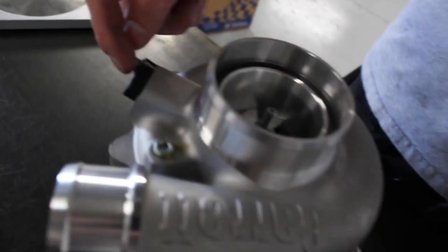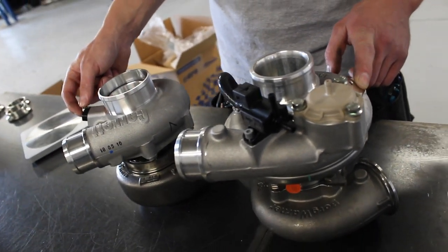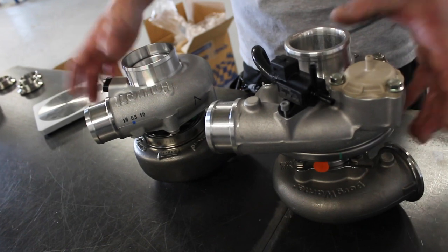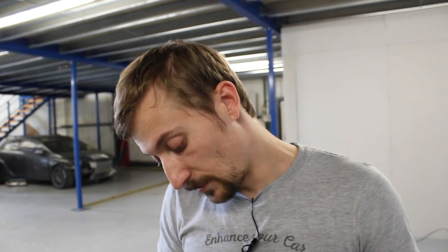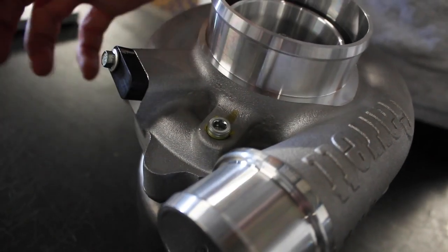A lot of setups use the built-in recirculation valve — it's something you can quite easily take off but can't easily add. They both have speed sensor ports, which was something added to the G-Series when they were released. Speed sensor port is really crucial on high horsepower setups or any race car — compressor wheel speed is very useful in terms of tuning. The EFR is drilled and tapped for a boost pressure port, as is the G-Series now, whereas they didn't used to be on the GTX.